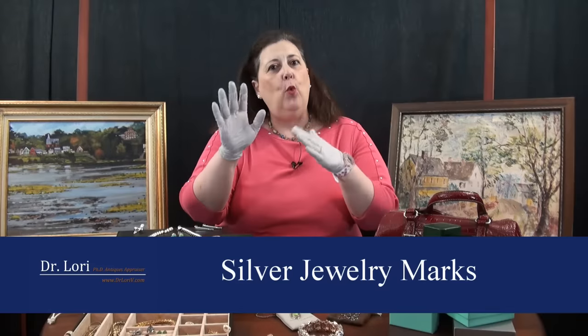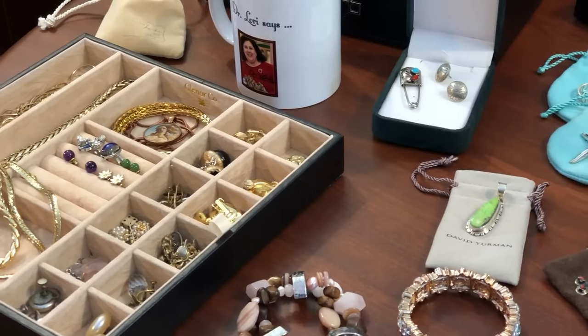Hi, it's Dr. Lori, the PhD antiques appraiser, and today I'm going to teach you about silver — the list of marks, what to look for, what I look for, what you can find at estate sales, yard sales, thrift stores. This is what you need to know. So this is all about silver.